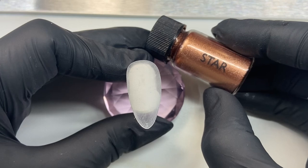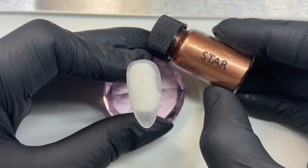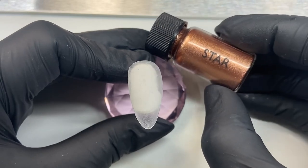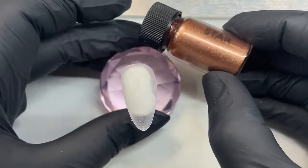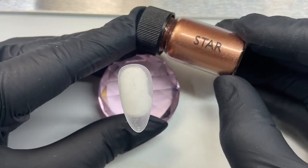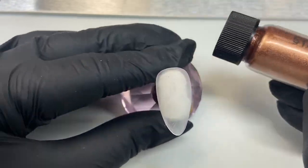Hello everyone! On this video I wanted to show you my application method using a chrome powder. I'm going to demo using Magpie Beauty Style chrome powder, which as you can see here is a rose gold bronze kind of color. It's really pretty if you chrome this color, so we're going to start with our tip.